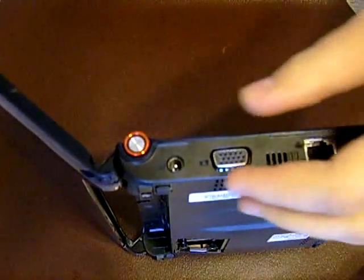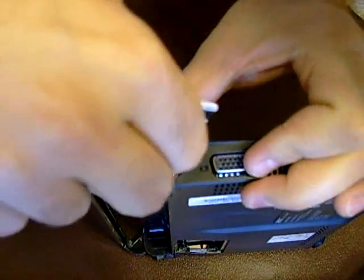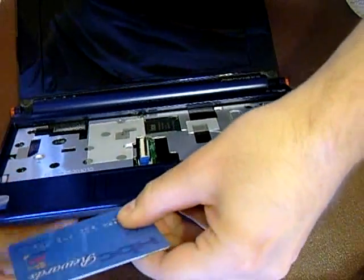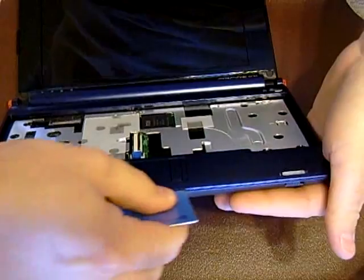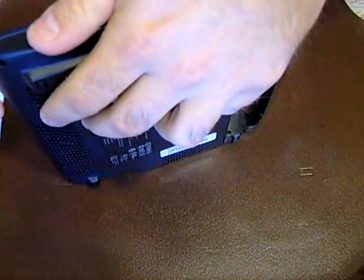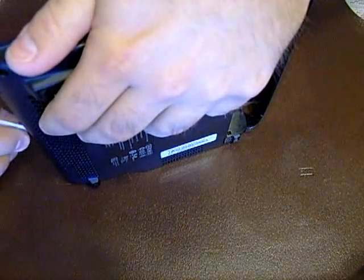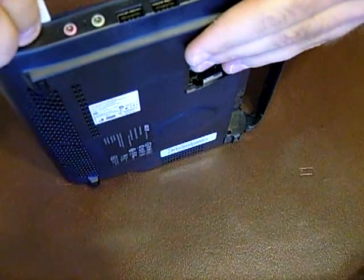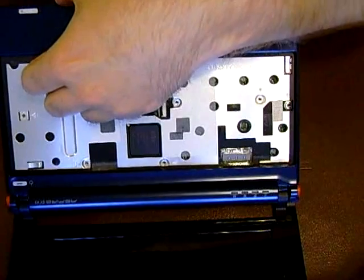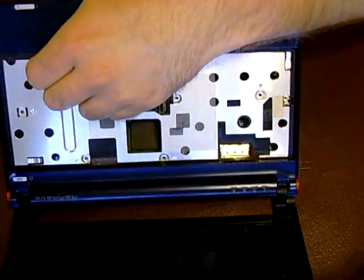Hopefully you can see that. Take your credit card and slide it along the edge, then slide it down the front to release all the clips. Don't do what I just did — I re-clipped it. Very carefully you should be able to get it off without damaging any of the clips. I might have more trouble with these little clips, but okay, there we go.